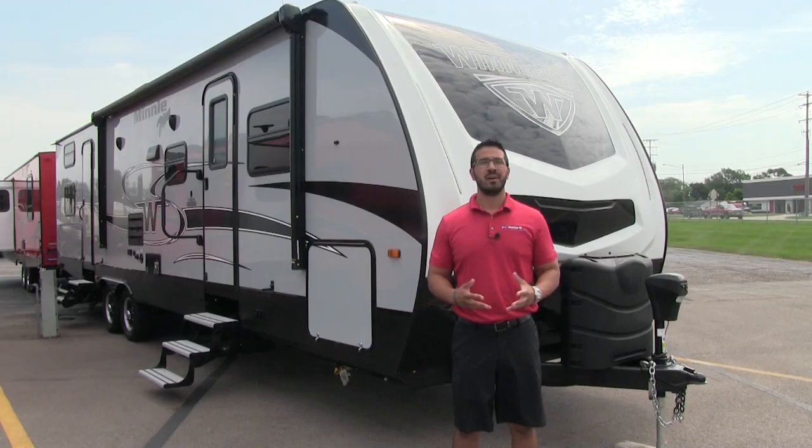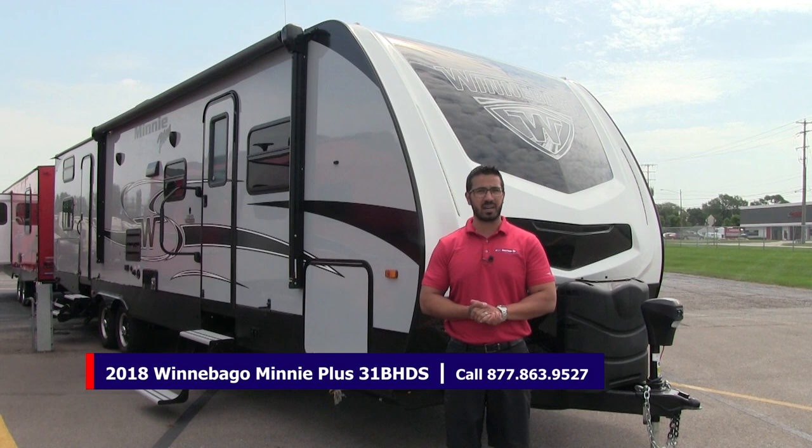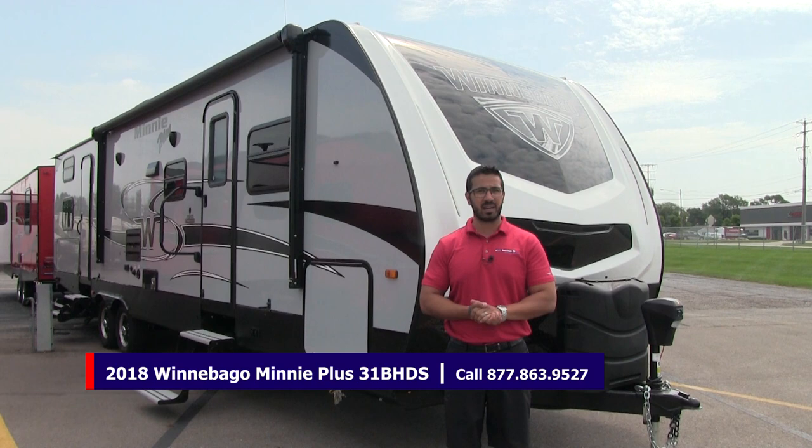Alright folks, that wraps it up. This is a 2018 Winnebago Mini Plus 31BHD-S with the graphite interior and the platinum exterior. If you're interested in this RV and you'd like price and availability, I recommend giving us a call here at American RV or taking a look at our website, which is AmericanRV.com. Thanks again for watching. I'm Ian Baker and I can't wait to see you on the Road to Freedom.